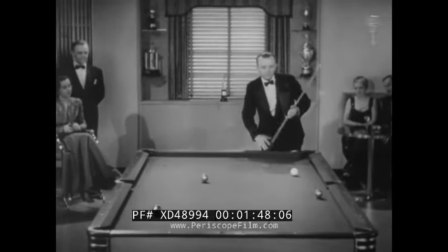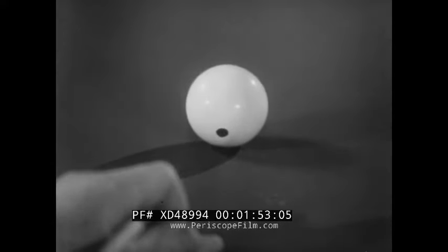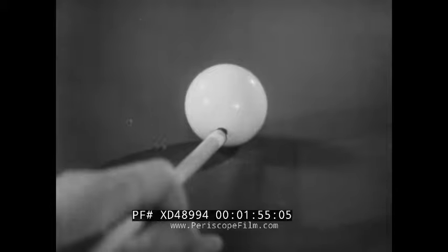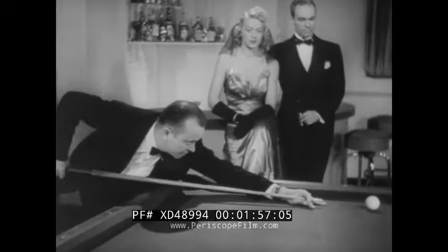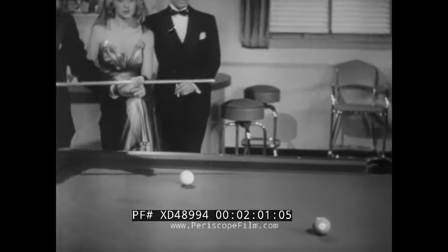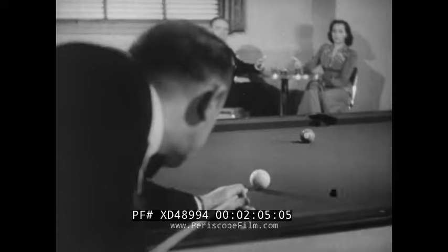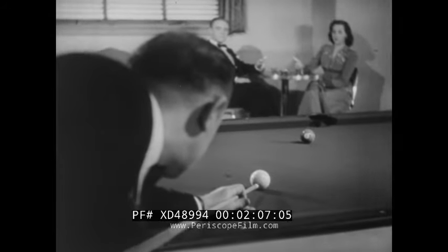Very neat. Now he's ready for the two ball. This time he'll hit the cue ball bottom center to create a backspin — this is called a draw shot. It all looks so simple when Rudolph does it. Every setup is different and each must be executed with mathematical precision.